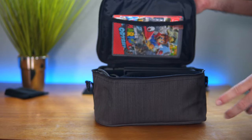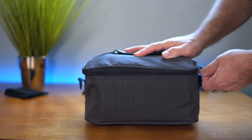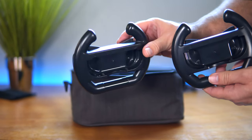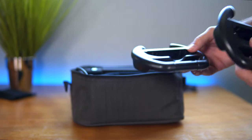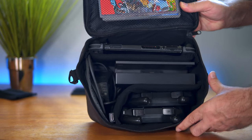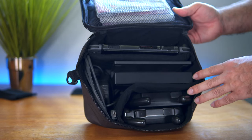If you wanted to bring your game covers you could, and it would still close easily. Let's say you love playing Mario Kart with your buddies and want to bring a couple of the little controller inserts — the steering wheel attachments — you can easily fit those in here as well, just like that.